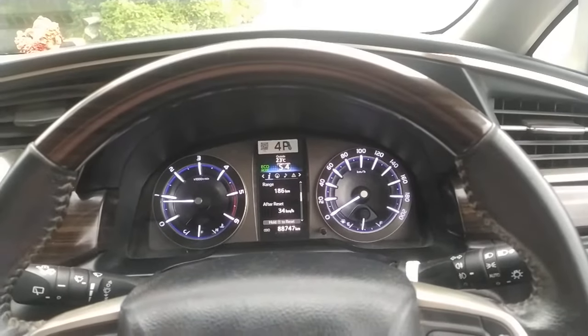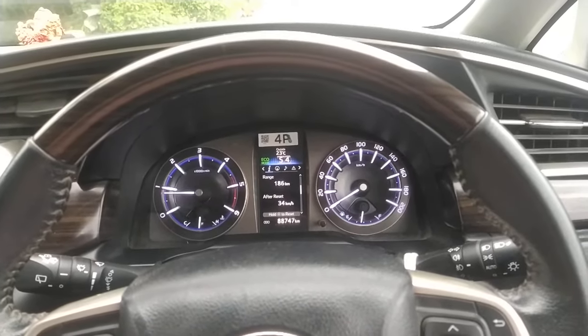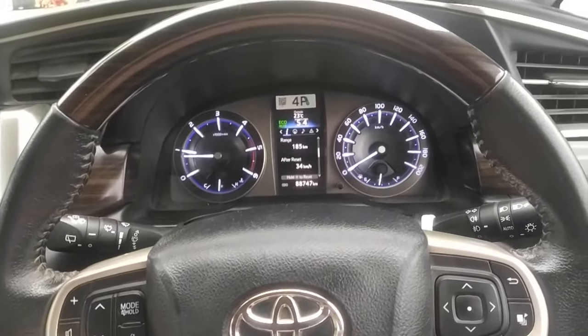Hello guys, welcome back to my channel, Parato and Robodel. We are going to review the Inver Cresta — the Inver Cresta Automatic. Here's how to drive the Automatic Inver.